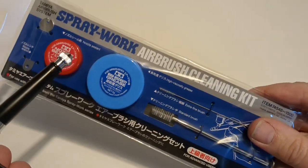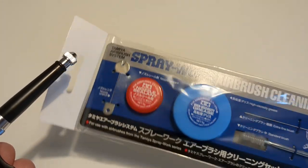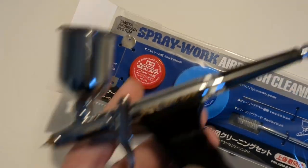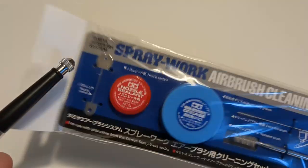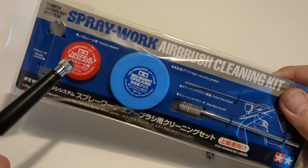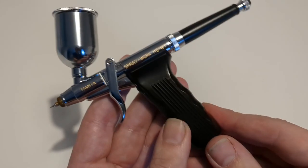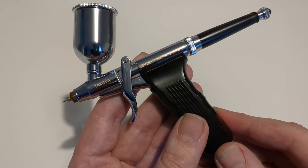That's where this airbrush cleaning kit might come in useful — with a couple of brushes, a small one and a big one, and a couple of different greases designed to make sure that the O-rings inside the airbrush are kept in tip-top condition. Probably won't need to use that every time, but it's good to have it there so you can keep the airbrush in the best condition over the many years that you hope it's going to be useful for.